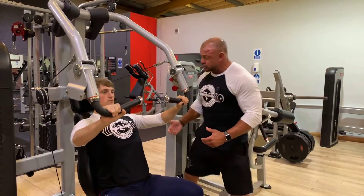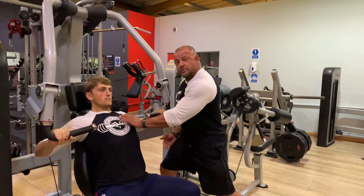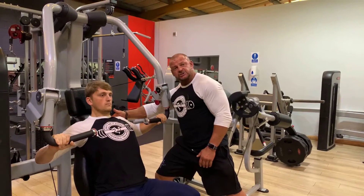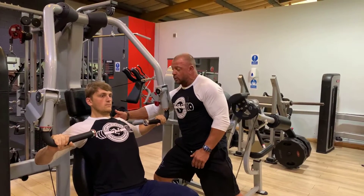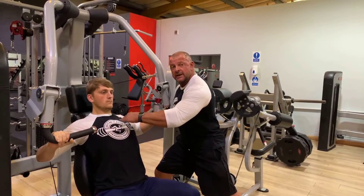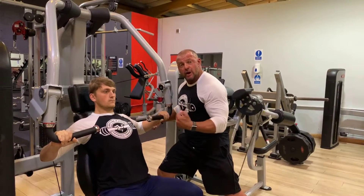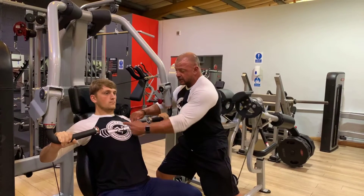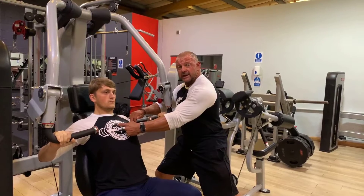Slowly come back and pause. Here's the pec in the fully lengthened position. It's important that Sean stabilizes the scapula on the bench when he drives forward and thinks about bringing the elbow across the midline of the pec. It's not about driving the hands forward — it's about bringing the insertion of the pec towards the middle of the pec here on the sternum.